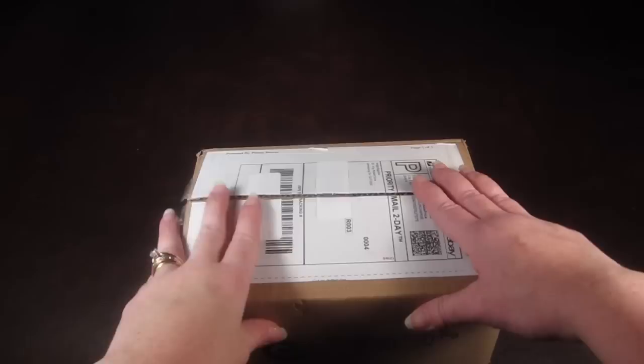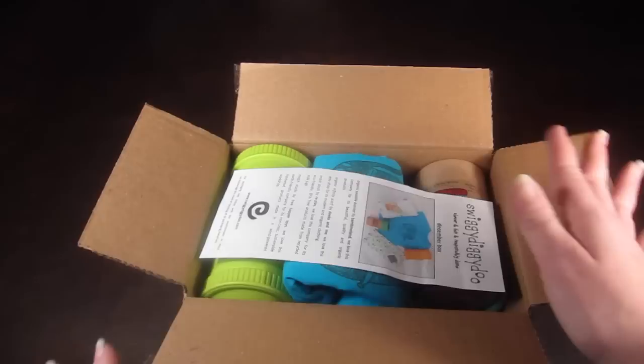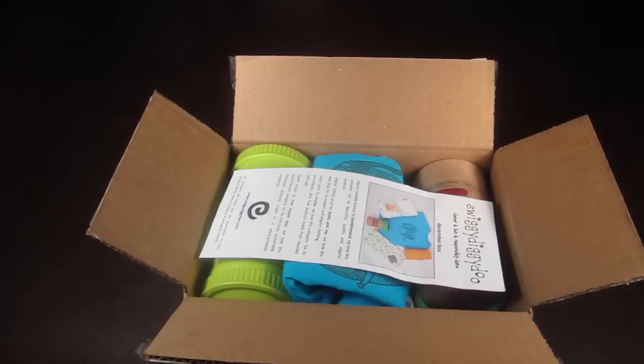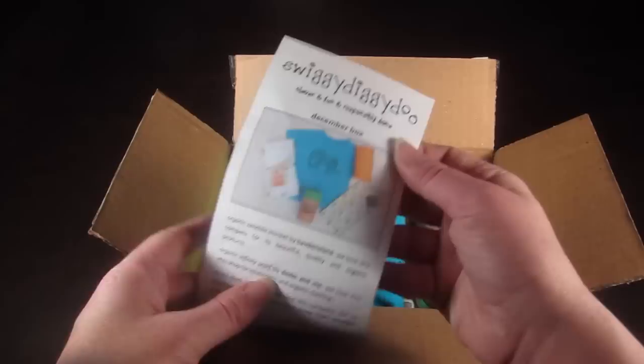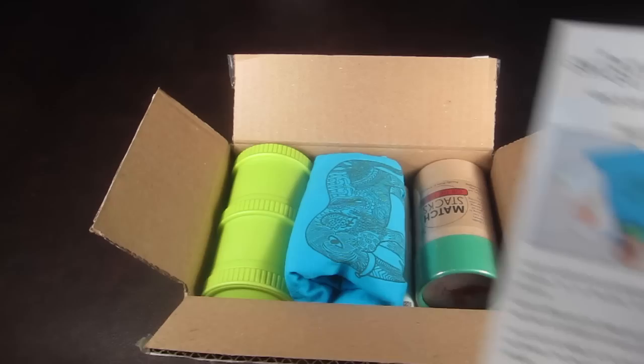This is the box, and they have one box for ages 0 to 3. They try to find items that will be universally useful for kids of that age. I did already open the box and look inside because it was a new concept and I wanted to make sure I understood everything before doing a video. Here's the information card — this is the December box, which I received for review. It tells you everything in the box and a little bit about it, so let's get started.